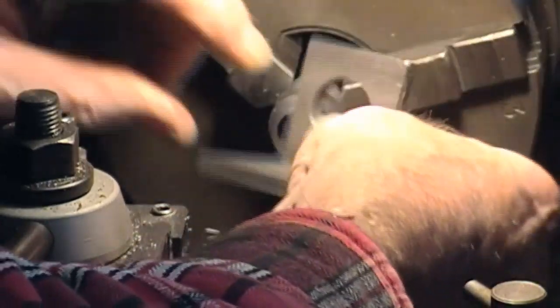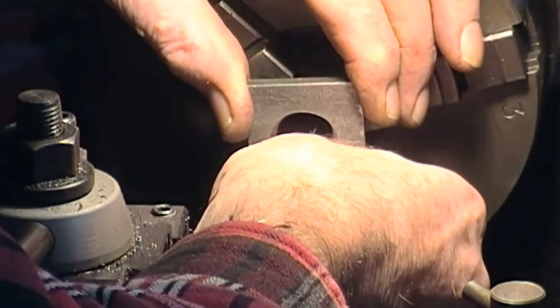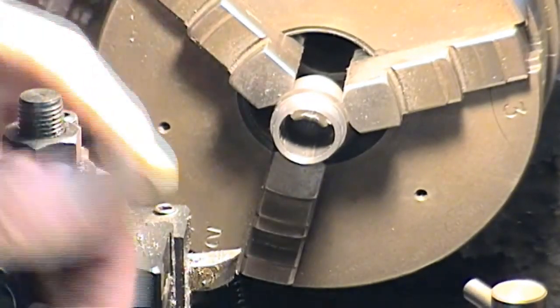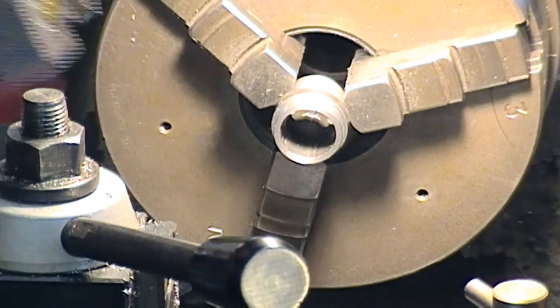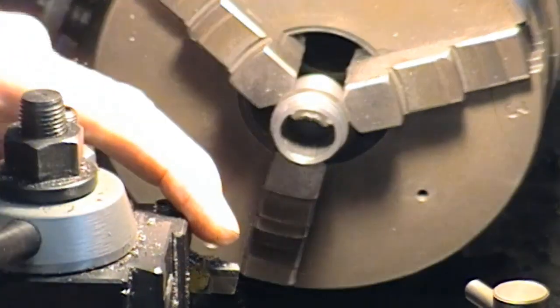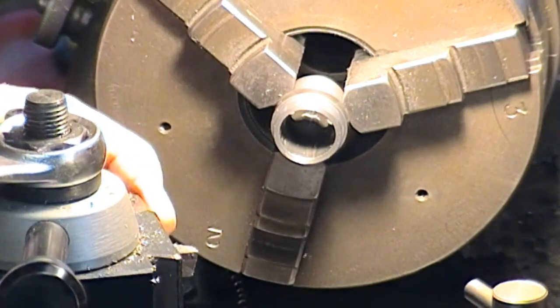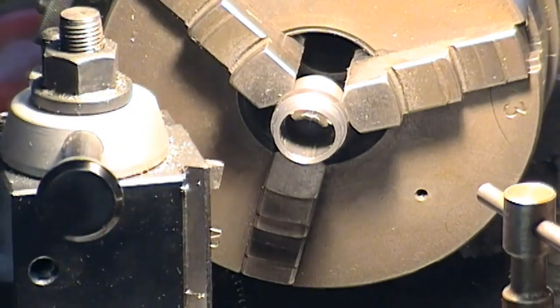I deburred that. I'm only looking for about a thou oversize but I think that might be slightly too much. Well, in theory I am actually about a thou — or thereabouts — shy of that hole. So I'm going to put a slight lead chamfer on this piece to see if I can get her to press in. It shouldn't need very much. We'll see if the arbor press will do the trick.